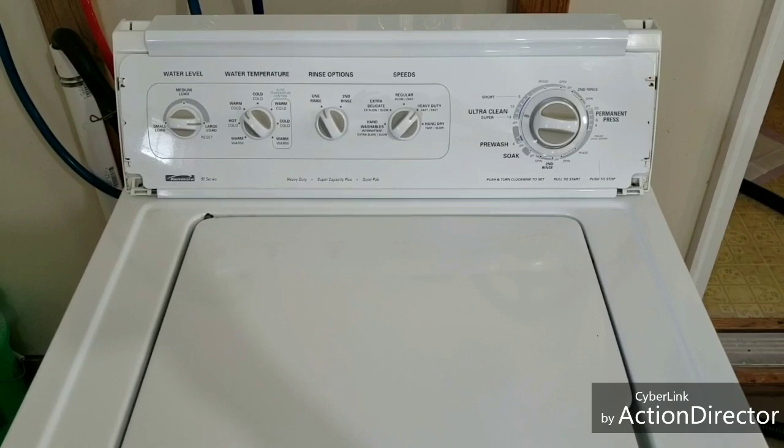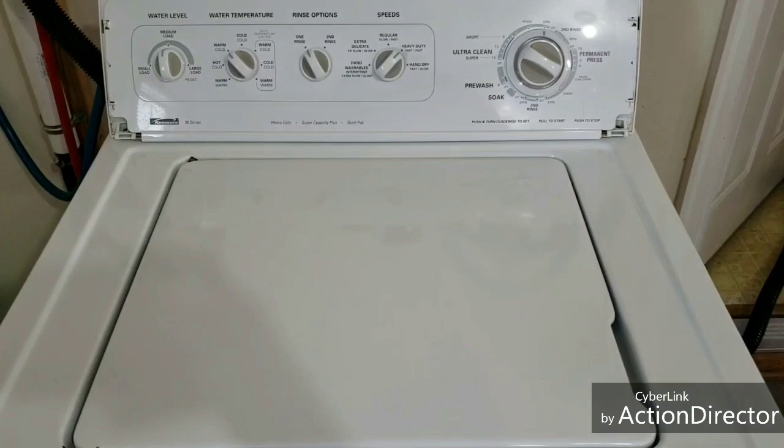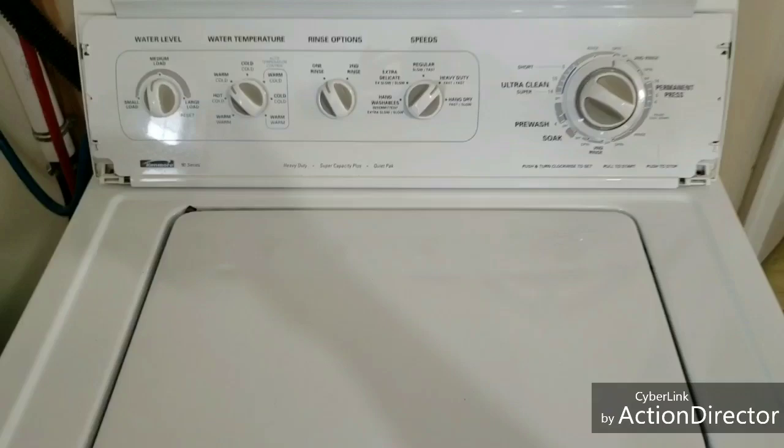Otherwise it has perfect operation, so we'll let it go through its cycle there. The pump works and we'll listen to that spin. Alright, and here we go into that final spin cycle now.